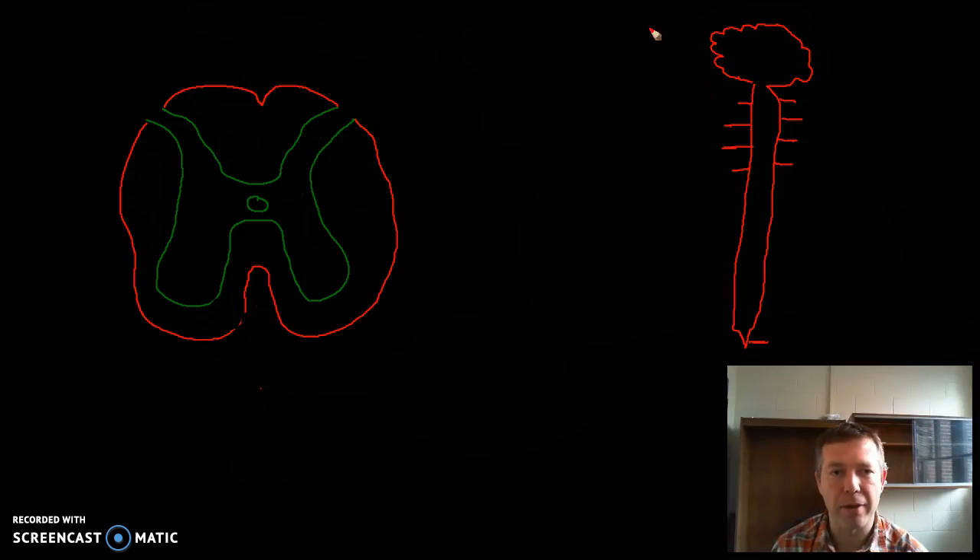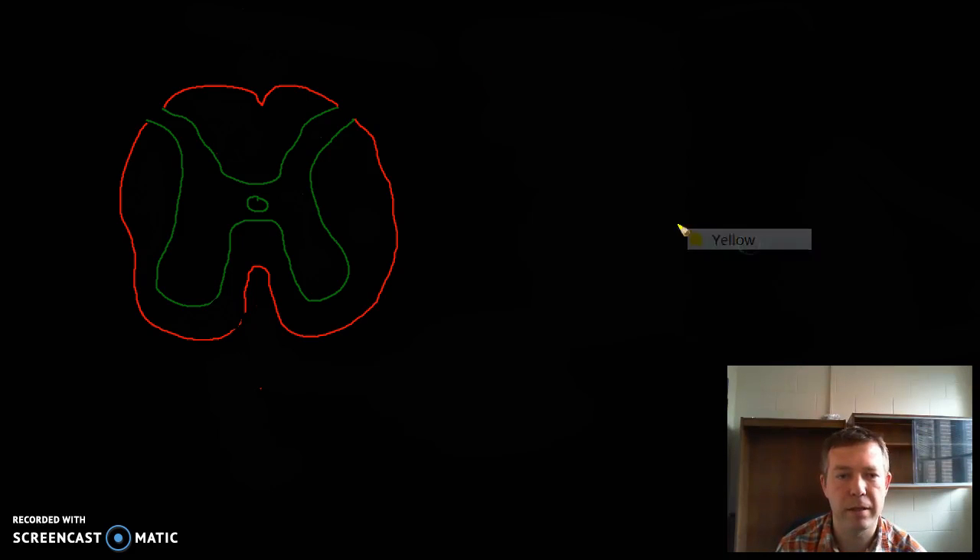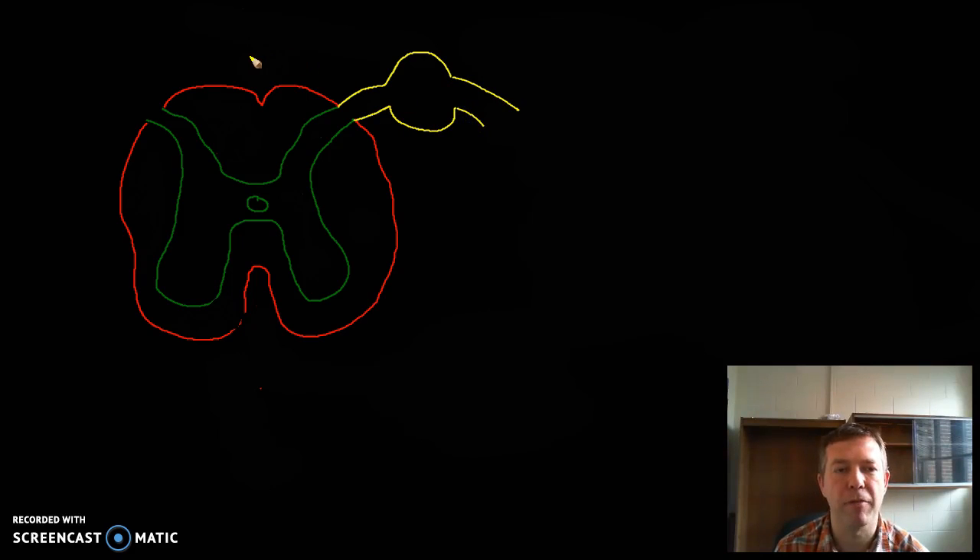I'm going to bring in a picture that represents this a whole lot better. So let's get rid of this so that we can have room to draw out what we're looking at. We'll use a different color to represent the nerve coming off here. We're going to start out by drawing our dorsal root. Coming off of the posterior side — the back side — is also called dorsal, so this here we're going to call our dorsal root.